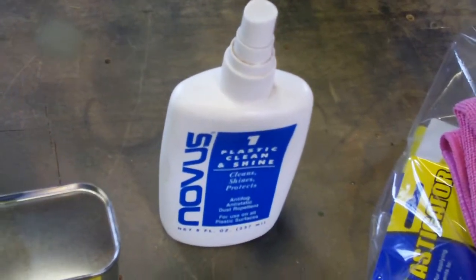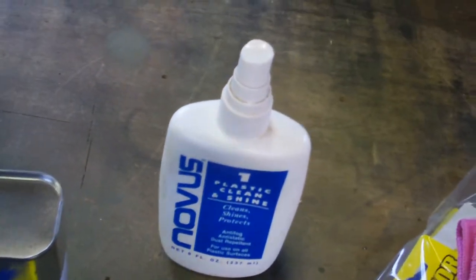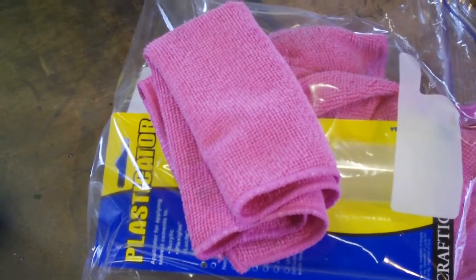You're going to want cleaner because you're going to be peeling parts and cleaning every part. And you're going to need microfiber cloths — clean ones.